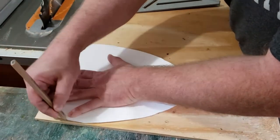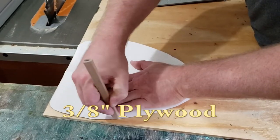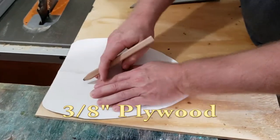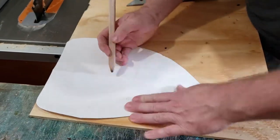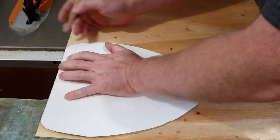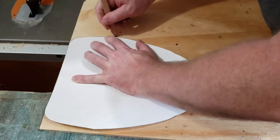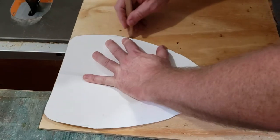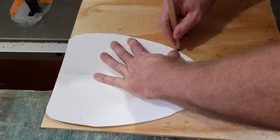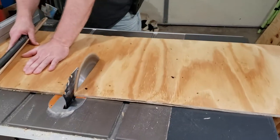Then go ahead and trace your template out onto some plywood. What we used was three-eighths inch plywood, so just go ahead and draw that on there. We actually ended up drawing out two of them, and then once you get that all drawn out, go ahead and cut those in a rough cut with your table saw.